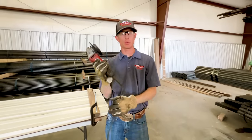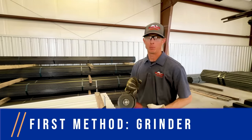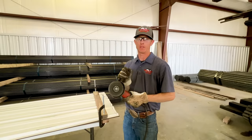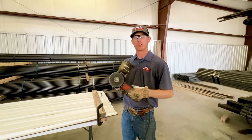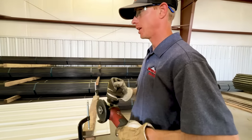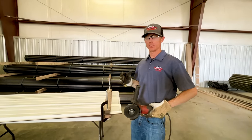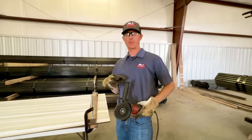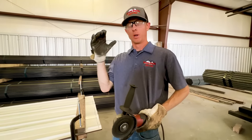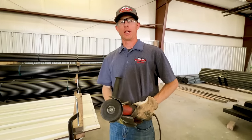The first method is going to be with a grinder. It's a pretty traditional tool that every metal building installer, welder, or fabricator is going to have. I've done this a lot with a grinder. We're going to time it and see how fast this goes — we want to be quick and efficient, but also safe. We want to see which tool is the safest and the quickest overall.